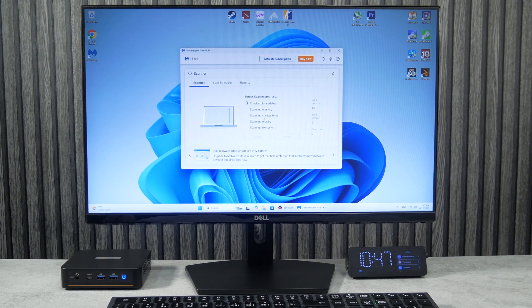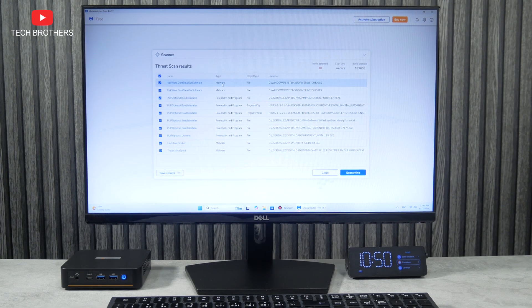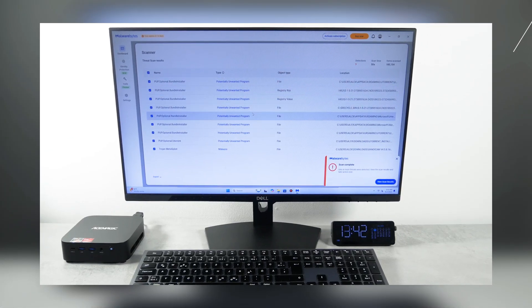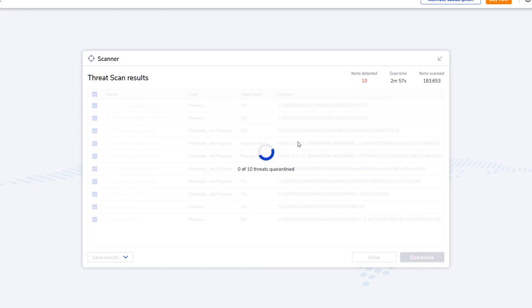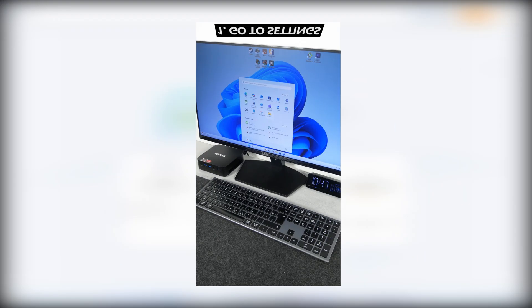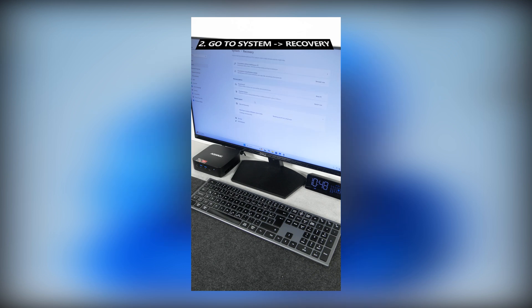Let's check the mini PC for viruses. Malware was found on this computer. I thought that only certain mini PCs came with pre-installed viruses, but the Paladin WI6 also has them. You can quarantine them in your anti-virus, but it is better to reinstall Windows. We have a tutorial on how to do this quickly on our channel, Tech Brothers.